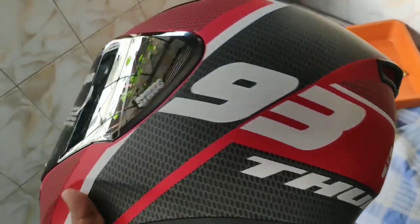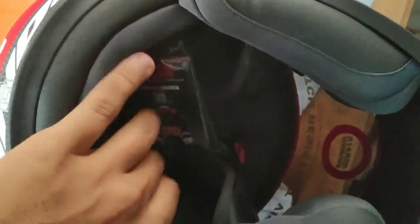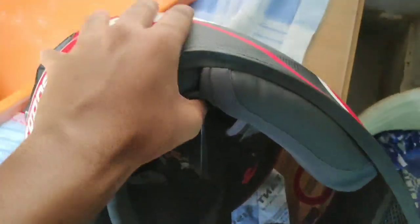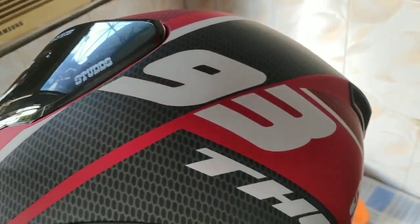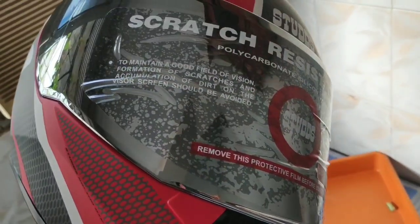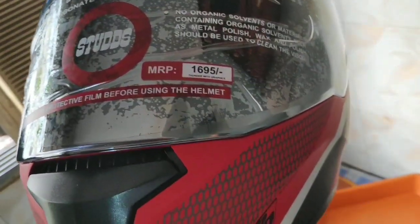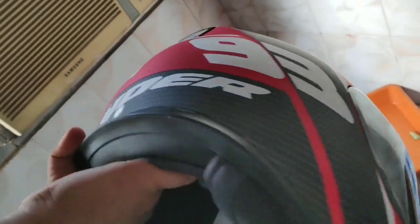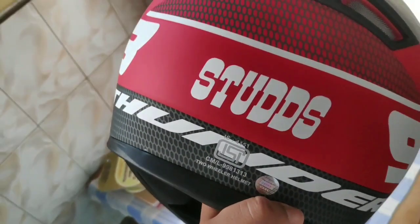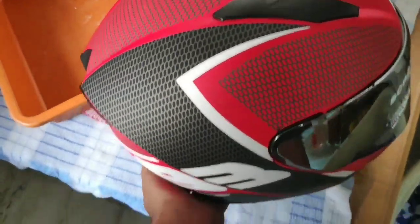Have a look at this helmet — it gives a premium feel. You can see premium quality in this price range and it's good. The visor available on this helmet is good, with tan protection and everything. At the range of 1695, this is a pretty good helmet. You can go for this helmet if you have a budget around 2000.